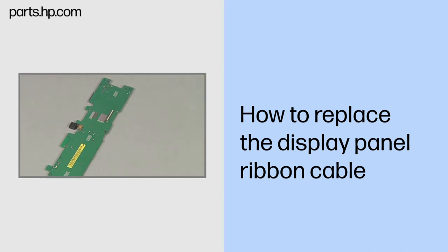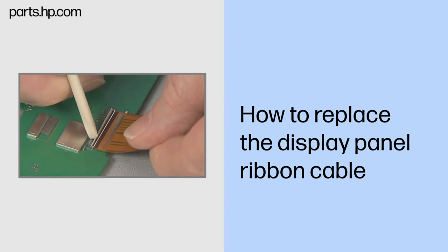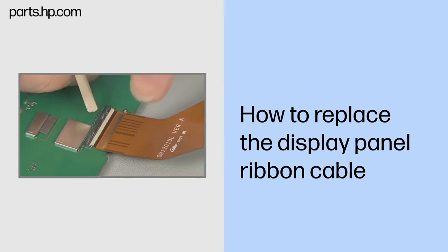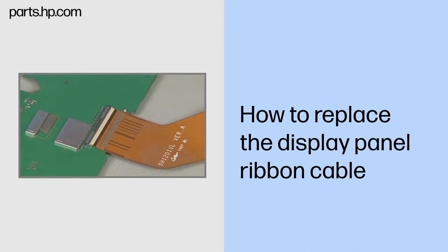Replacement. Insert the display panel ribbon cable into the ZIF connector on the system board and gently press down on the ZIF connector locking bar. Important: use care to prevent damaging the ZIF connector and ribbon cable. Gently press down on the display panel ribbon cable to help it adhere to the system board.